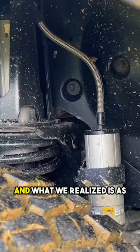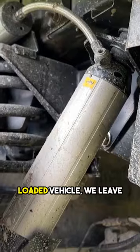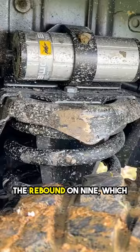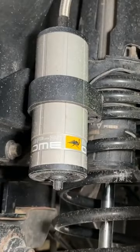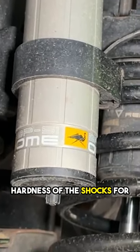We've tried several settings and what we realize is, as we have an always heavily loaded vehicle, we leave the rebound on 9, which is the maximum setting, and we only play with the hardness of the shocks.